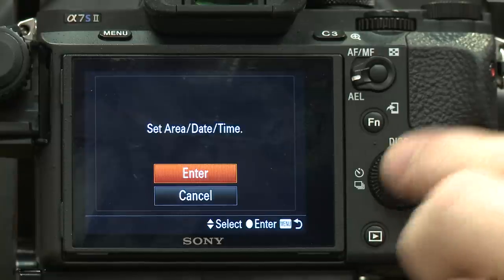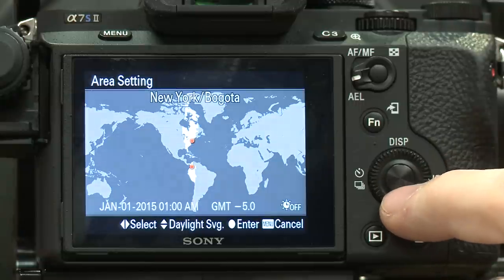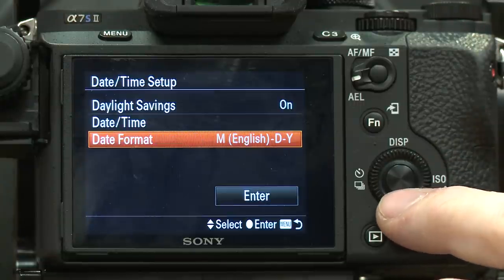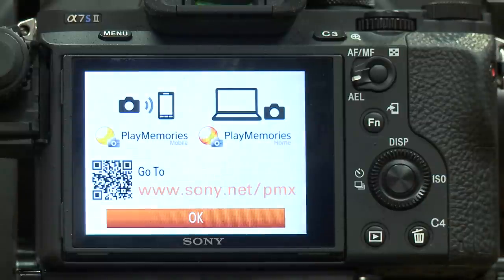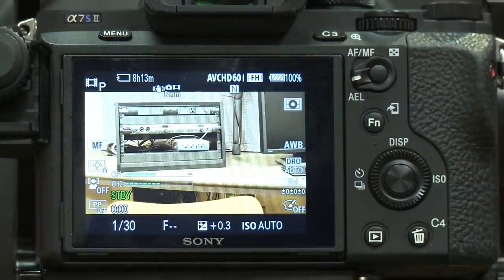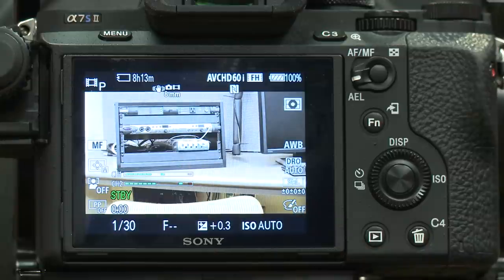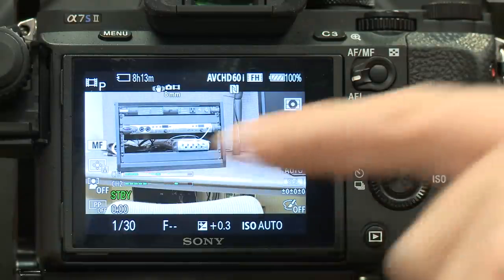We're back to our setup menu. I'm going to select English — or whatever language you're using — and you can set your date and time. Once those are set, go down to enter. And we're back to our main screen. One thing you want to notice right away is that little film strip icon in the top left-hand corner — we are specifically in movie mode, which is really important if you're going to be shooting a film.